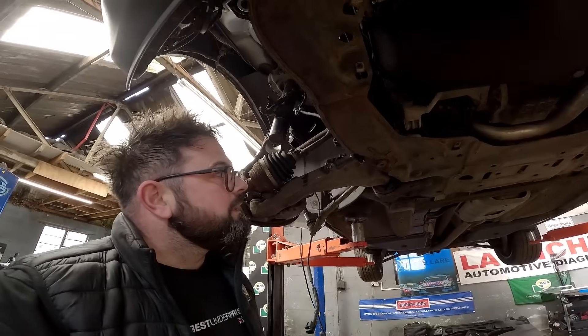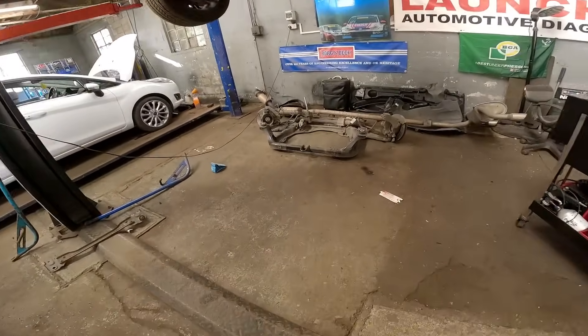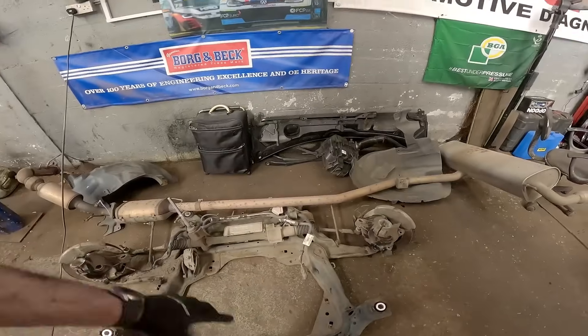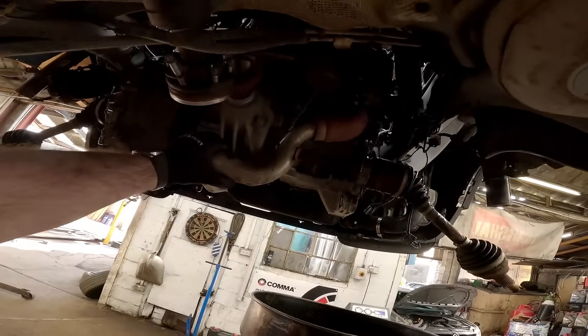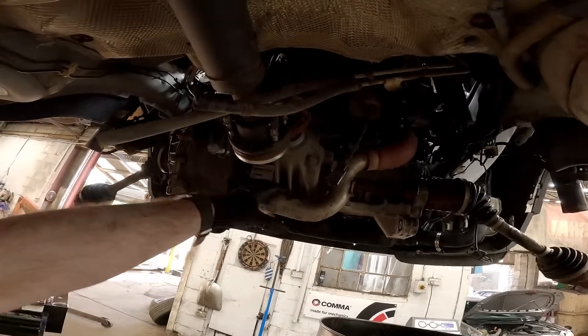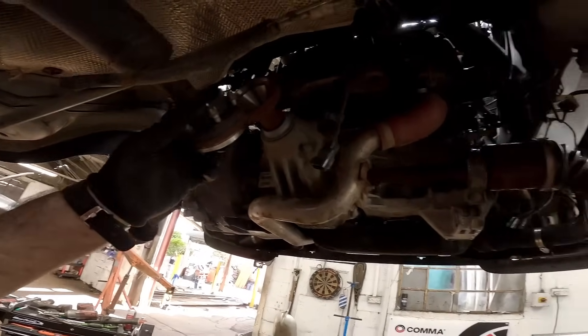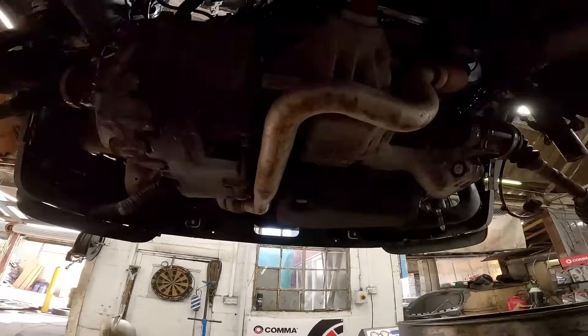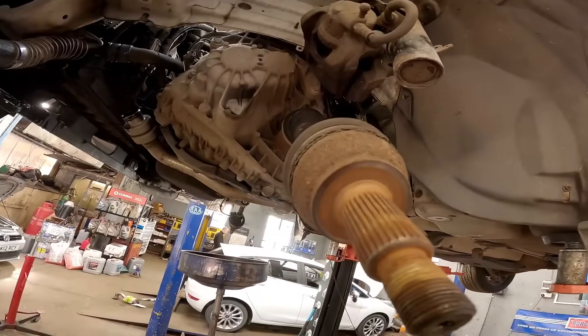We should be able to just get the subframe off. We're getting somewhere! We have now got all the subframe off — lots of bits and bobs all over the place, exhaust on the back, air subframe, all the plastics — and we've got the engine just hanging in there with the prop shafts disconnected and all the cooling hoses and aircon lines done.